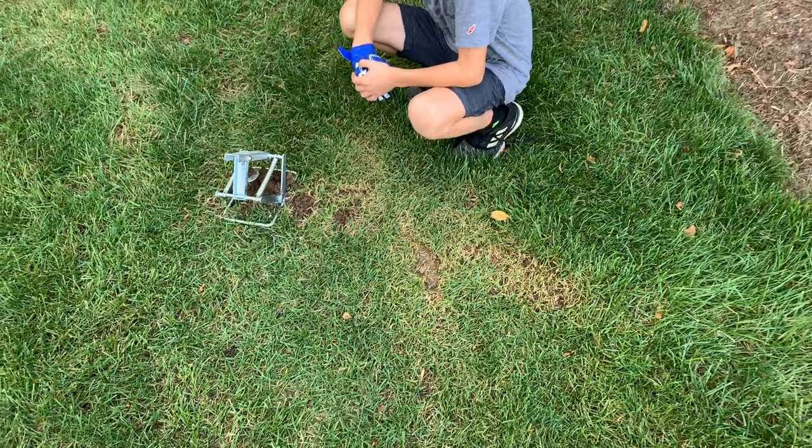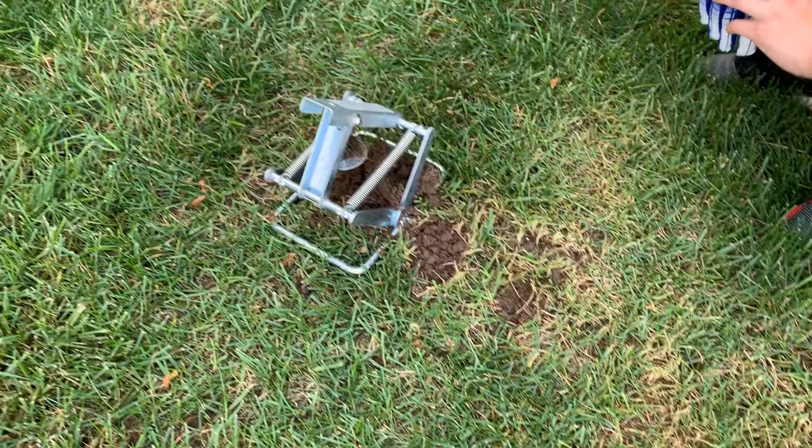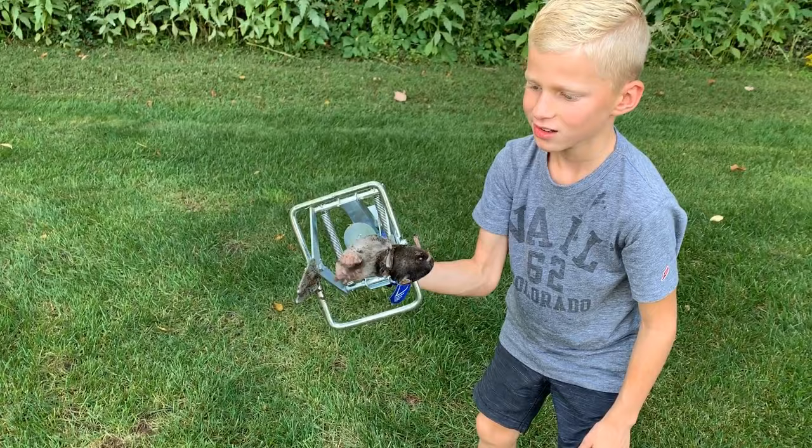What gives it away is that we tamped down all the dirt on the runway on both sides of it — and you can see it bumped back up and then stopped right there. Go ahead and pull it out. There's our culprit right there, still alive.